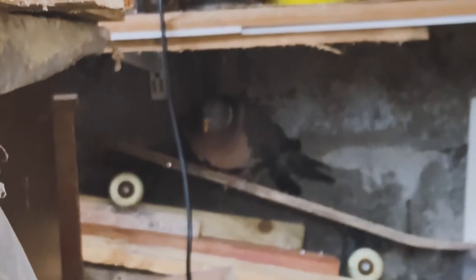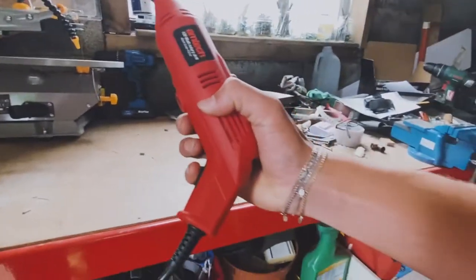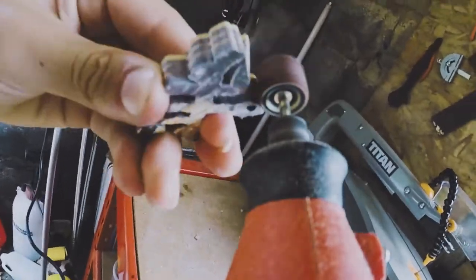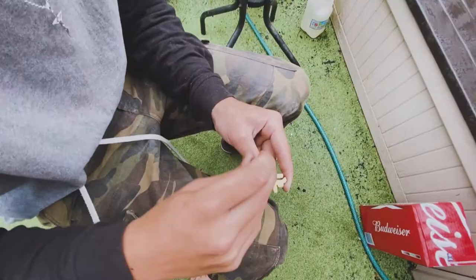Hey PG, hit a fat kickflip my dog, come on! Cool, so it's almost finished now — all it needs is a little sand down, some touching up and smoothing and all that jazz.